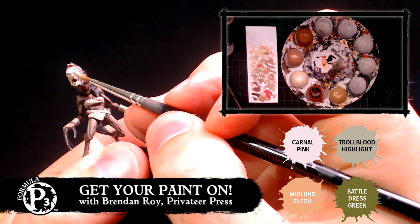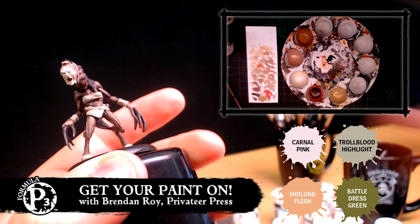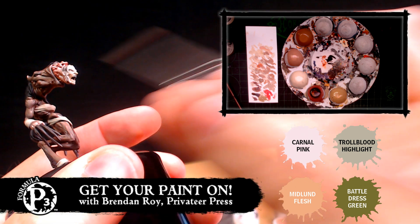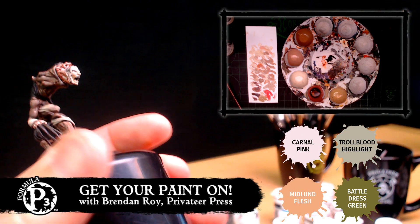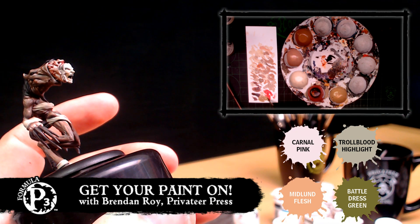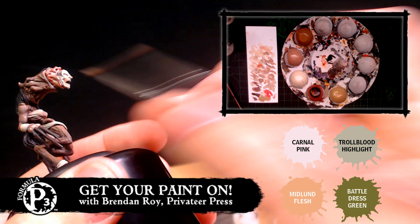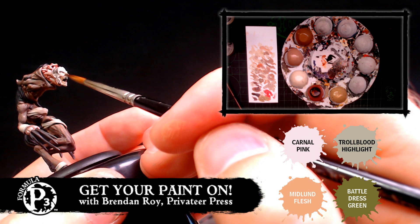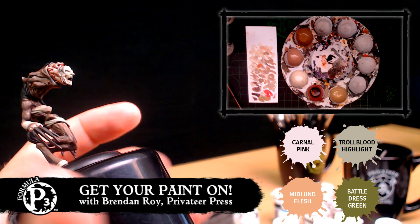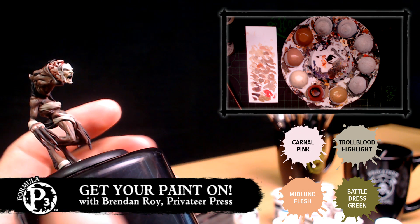Brendan's giving me a super creepy look right now — that's my flirting face. That actually leads into Joris's next question, which is: you're using what some people would consider murky colors in these skin tones. Could you be using brighter colors like blues or purples — cooler colors? For sure. You could add some cool colors — Coal Black is a really good color, a go-to great shading mix. I could have used it on the flesh here. It would have been like Battlefield Brown and Exile Blue, which are two great colors to mix together.